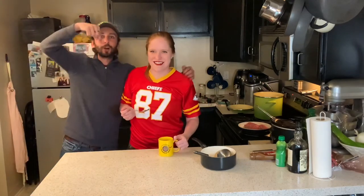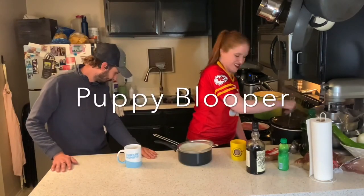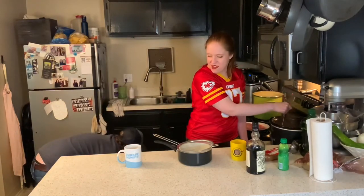All right, bye. Like and subscribe. Hit the bell. There you go. Bye. Hi, Charlie. What are you doing?